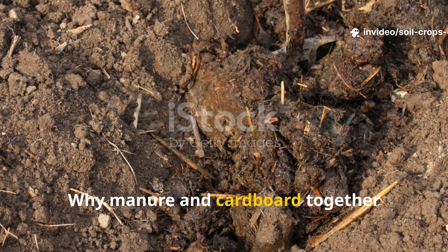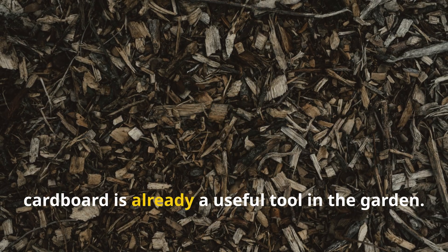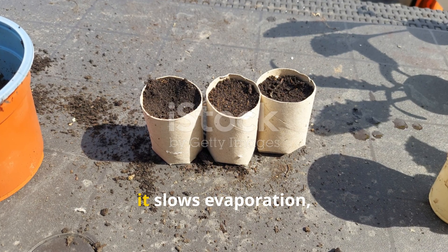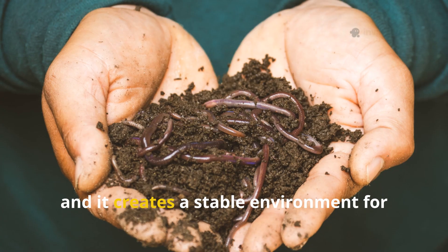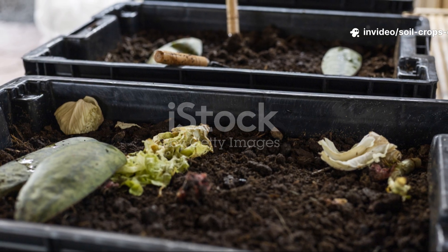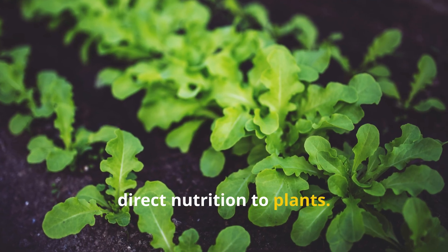Why manure and cardboard together change everything. On its own, cardboard is already a useful tool in the garden. It suppresses weeds by blocking sunlight, it slows evaporation, and it creates a stable environment for soil life. However, it breaks down slowly and offers little direct nutrition to plants.